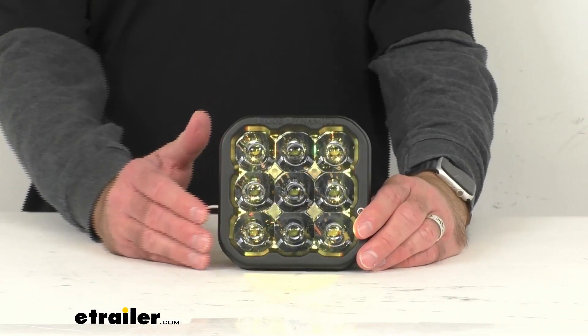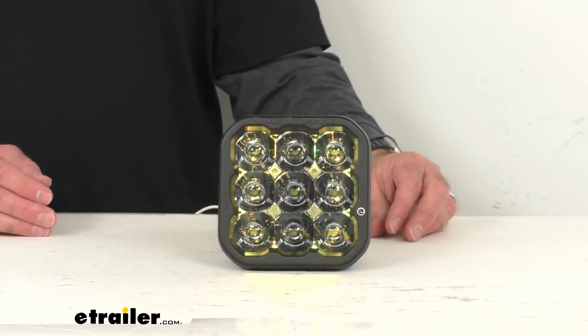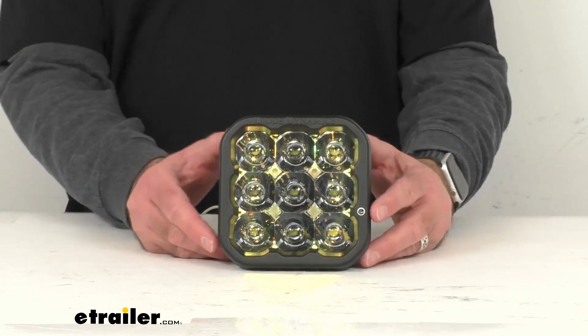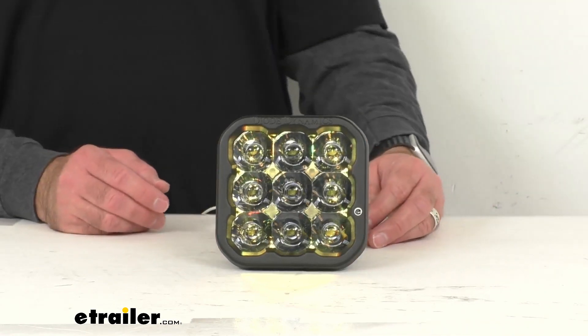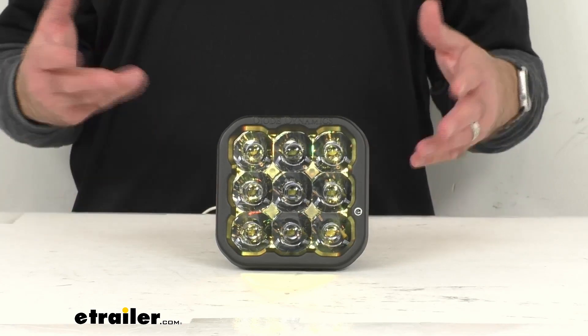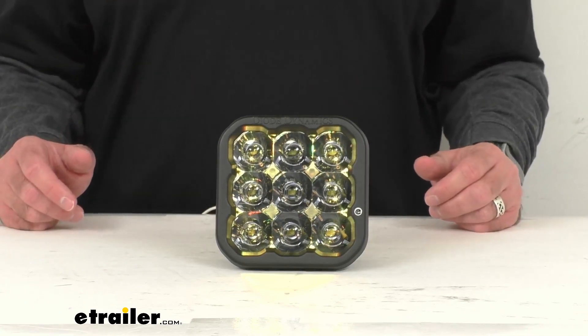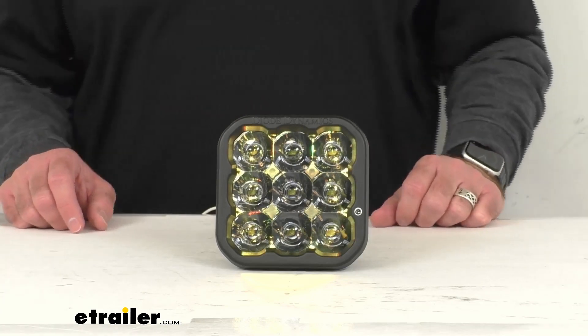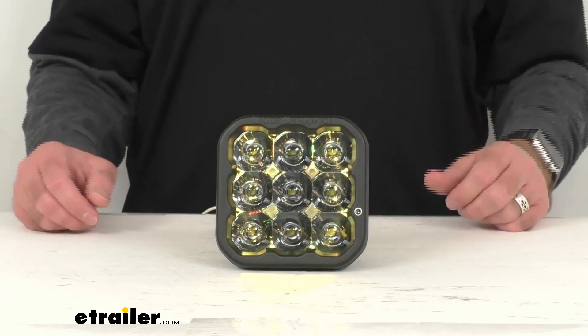This light has a peak beam intensity of 406,100 candela. In case you don't know, candela ratings measure the directional light output, and it's how anything is rated where you want light shining in a specific direction. Lumen ratings are just for omnidirectional output, like your regular light bulbs where you want light to shine in all directions.